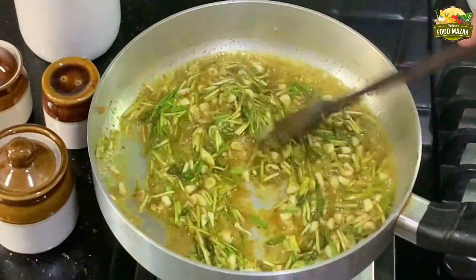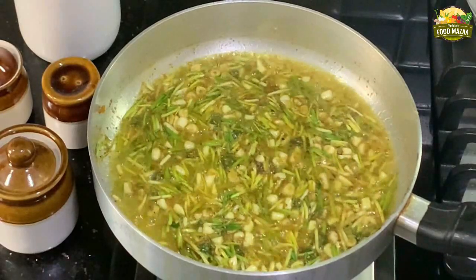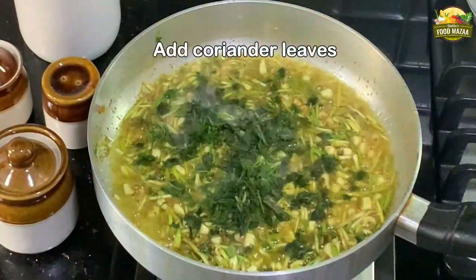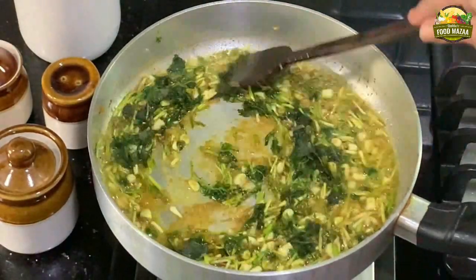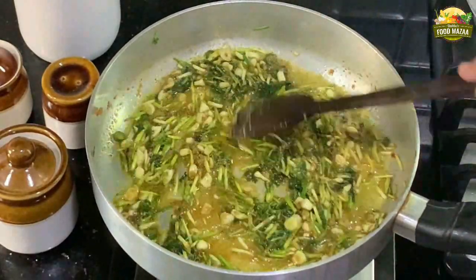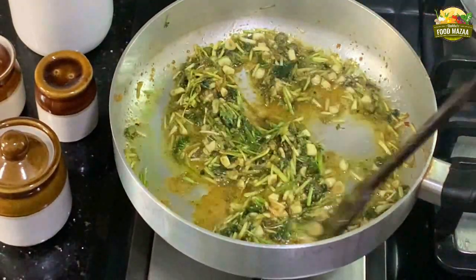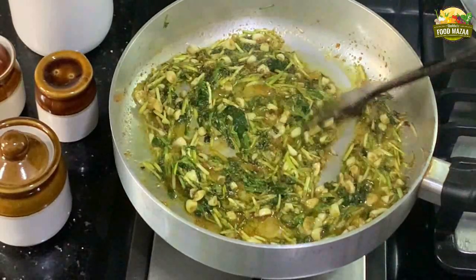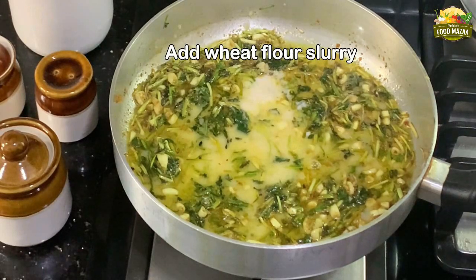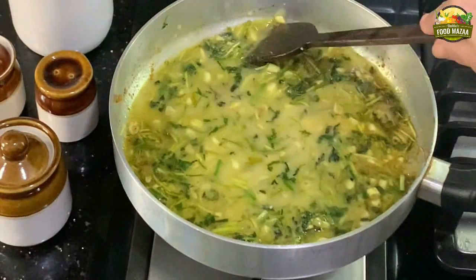Stir the masala. Normally when we add dry spice powders we add a little water, but here since we are adding fresh green garlic you don't have to add water because moisture comes out from it. Add the coriander leaves at this stage. If you have fresh coriander leaves you can add those; since I didn't have them I'm adding the frozen ones. Now add the slurry — dilute the wheat flour with a little water and mix it into the masala.